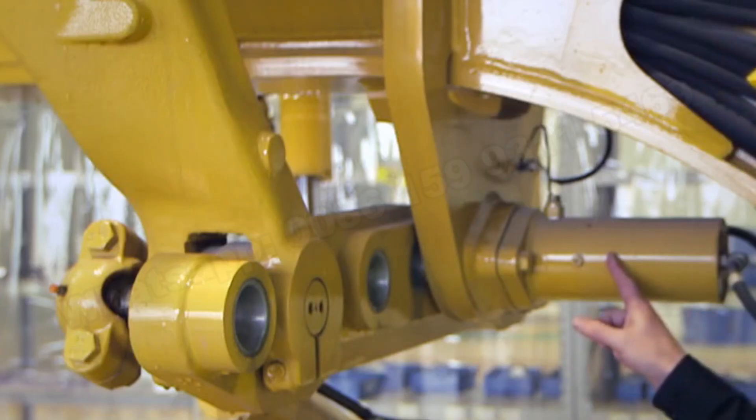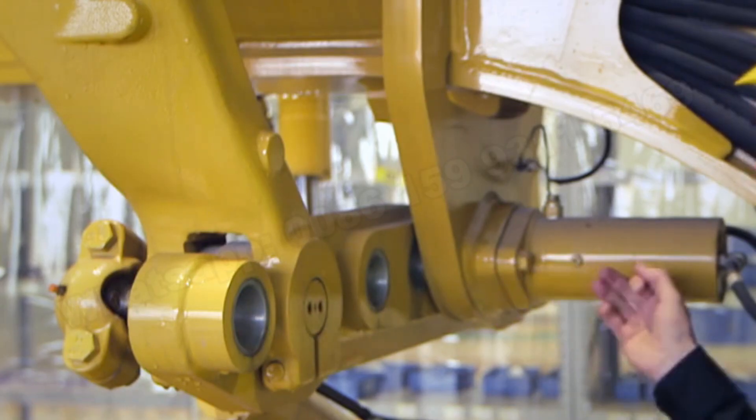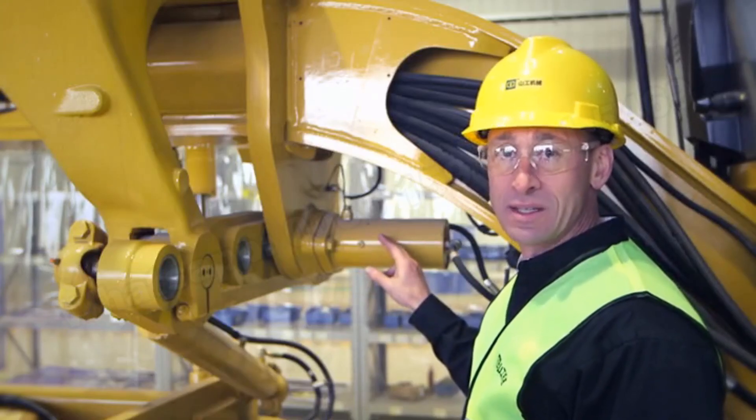Unlike competitors, the SEM motor graders feature replaceable wear inserts, which is beneficial for serviceability and reduced owning costs. In addition, the SEM motor grader offers a hydraulic pin puller which enables the operator to quickly pull the pin and replace it once the link bar has been moved — this is fully operational from a button within the cab.